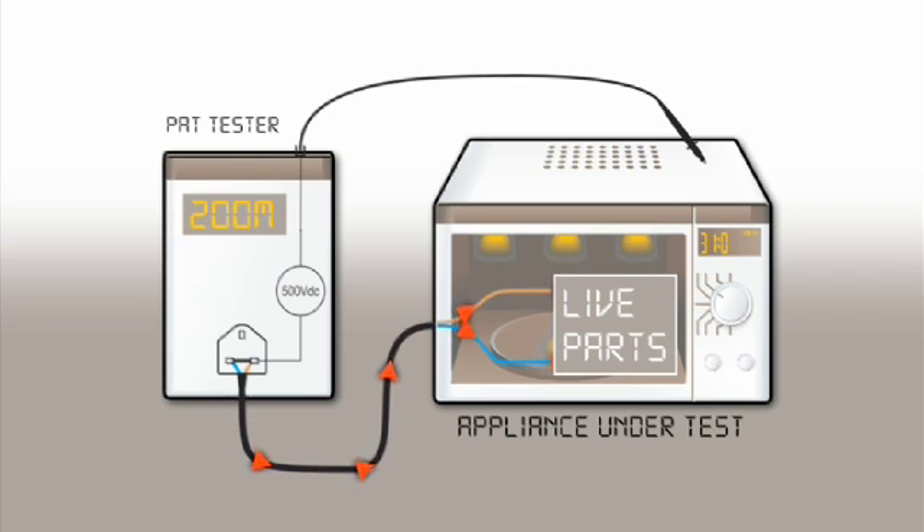When testing insulation on a class 2 appliance, the test probe is connected to any exposed metal parts. If the exposed metal parts are insulated from live parts, a high insulation resistance measurement is obtained.